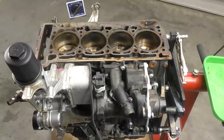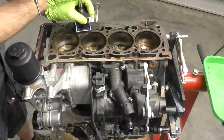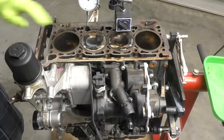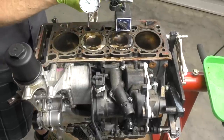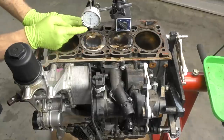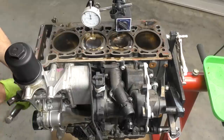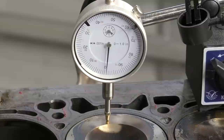Next we're going to set up our dial indicator, which will allow us to find true top dead center for each piston. Let's measure cylinder two first. We get the piston close to top dead center — just an eyeball inspection of roughly TDC or just before. Now we're cleaning the surface and being consistent about the spot we check on all cylinders. It doesn't matter what the actual numbers are — we're just using the dial indicator to determine the exact point of TDC. We slowly crank it up to the point where the gauge stops going up and starts going back down — that's true TDC. And I was actually right on it.